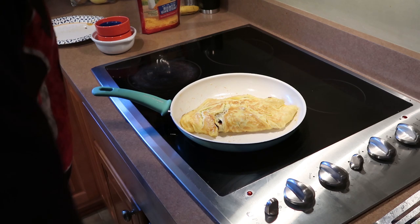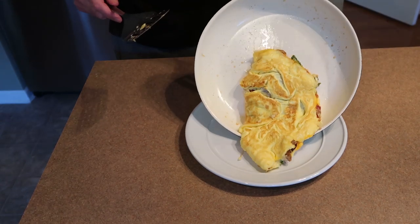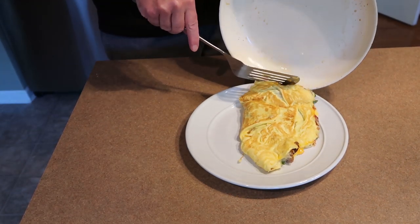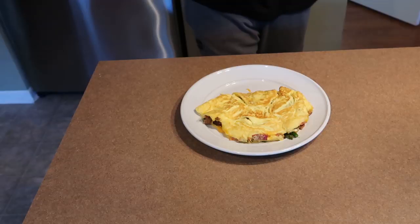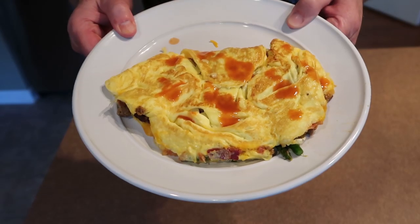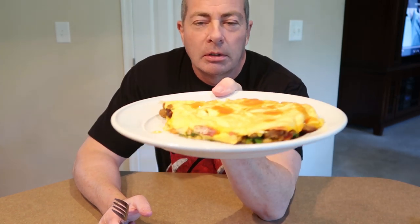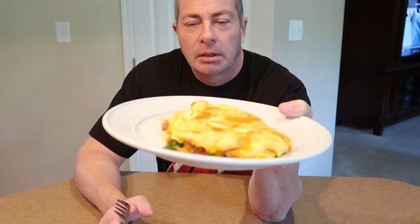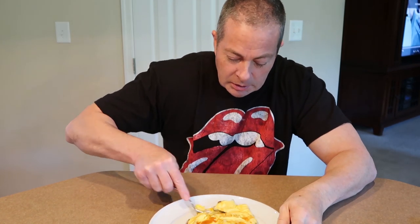That's a monster right there — it could literally serve two or three people if you're having home fries or toast on the side. Our omelet's done. We're going to put that baby on a plate — oh my goodness, look at that beast! That is amazing — egg-mazing! Hot sauce, oh yeah. Sometimes I'll put some sour cream on it as well. We've made this delicious fluffy egg omelet loaded with sausage, cheese, asparagus, bacon, and leftover taco meat.